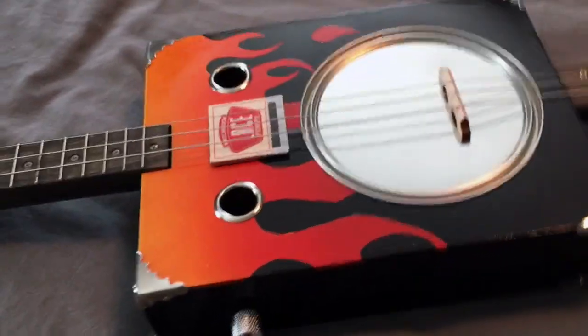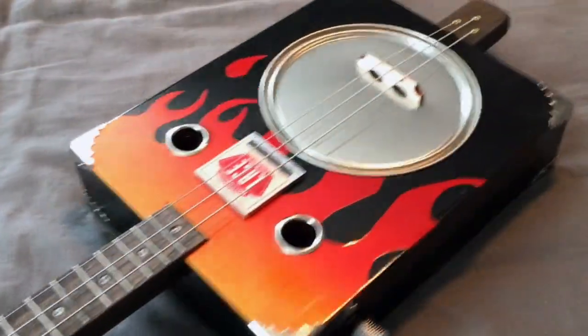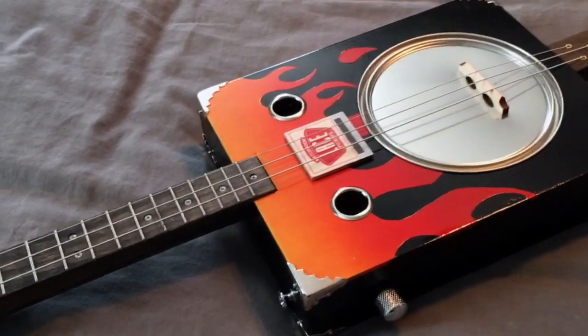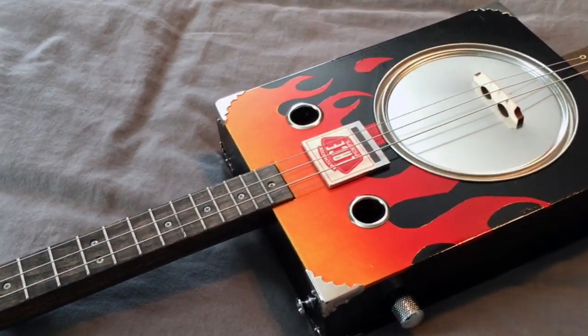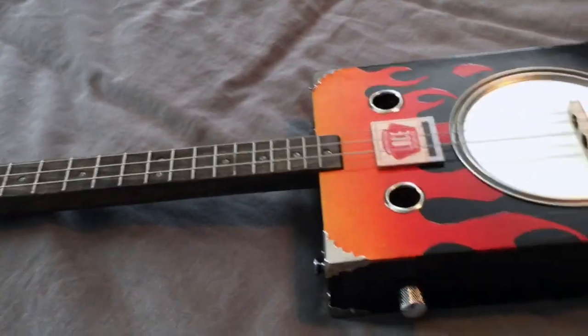It's pretty neat. By the way, it comes unfinished and I finished it, and I decided to do flames — and I had never tried to paint flames before. So I practiced and found it's actually pretty easy. I was surprised. This is my first attempt at painting flames on any sort of instrument, and it actually came out pretty well. I'm pretty pleased with it.